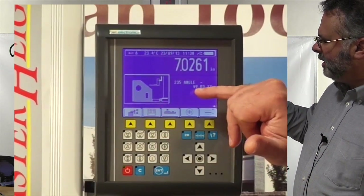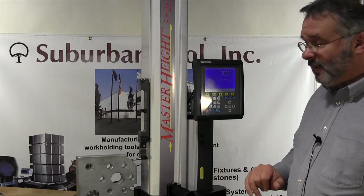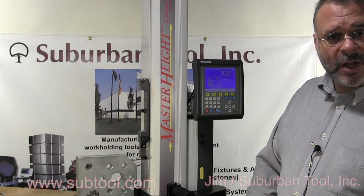That gives us an angle of 49 degrees, 3 minutes and 27 seconds. And that's how we check an angle on our master height gauge. Thank you for watching this tutorial — please watch more.